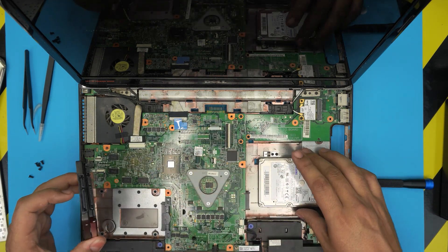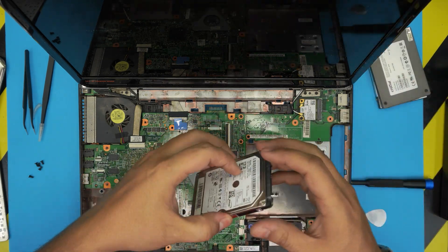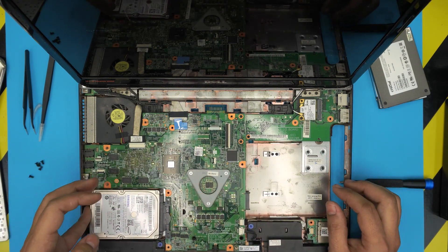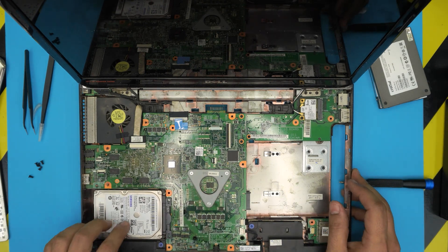This is just for demonstration — you can place whatever hard drive you want in here: a slim one, a bigger one. This profile is about 7mm, so that's how it goes. Just bring it in here and squeeze it right in there.